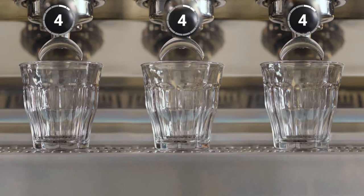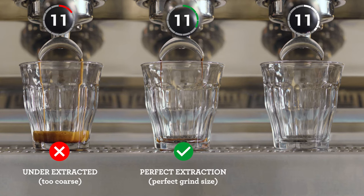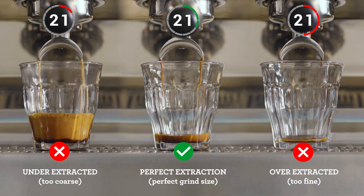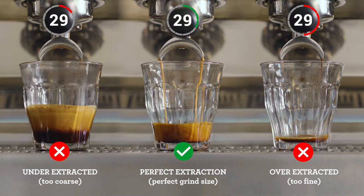Pay attention to the shot clock as each extraction starts. If your espresso is flowing too fast, it's underextracted, and you'll need to decrease your grind size, making it finer for the next coffee you make. However, if it's flowing too slowly, it's overextracted, so increase your grind size, making it coarser for your next coffee. Keep an eye on this each time you make a coffee for that perfectly balanced shot. So the perfect extraction is all about finding the right grind size. The dose and shot duration will affect the flavor of your espresso — experiment by changing grind size and dose just one at a time to unlock your perfect espresso.